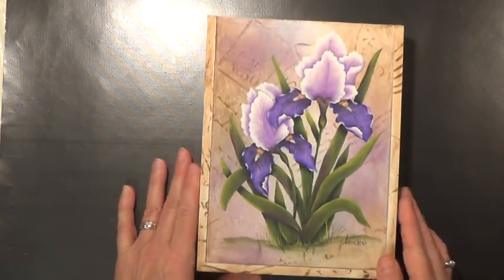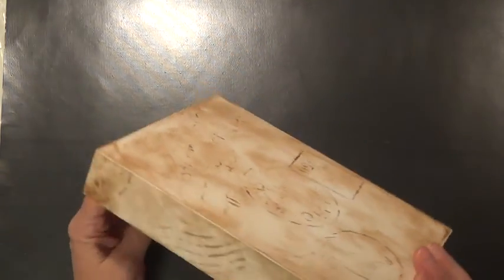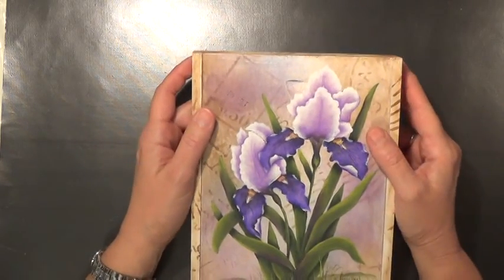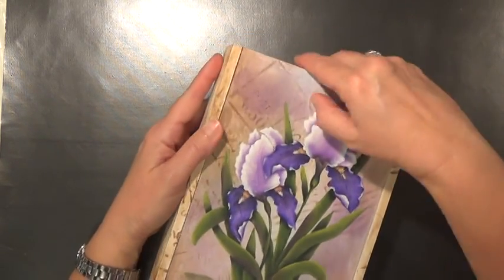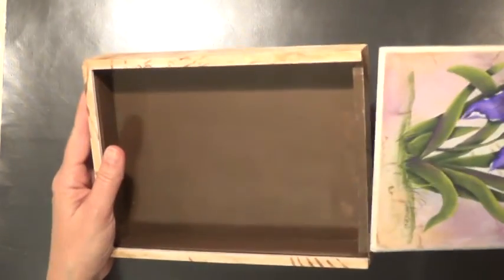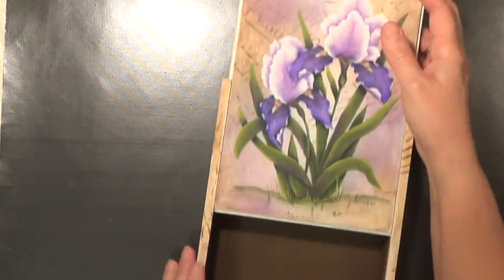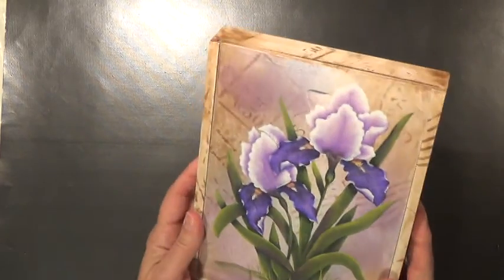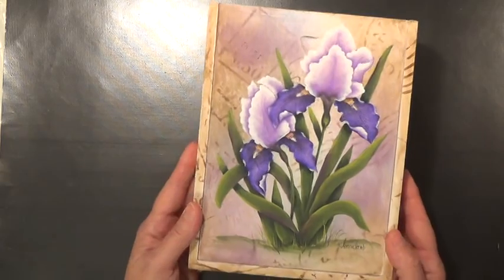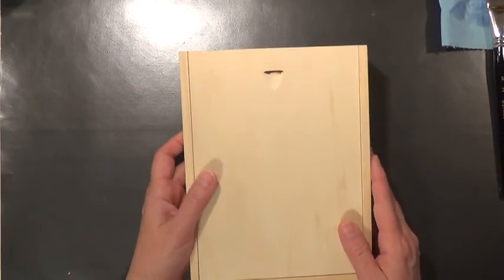This is the project we're doing in this video. It is a box that I have aged using some media paints and some chalky paints. It's just a pencil box that I will probably use to hold painting supplies when I go to class. These are irises — the first time painting irises for me — and I think they turned out beautiful. So let's get started.